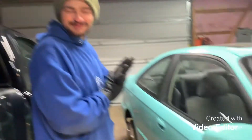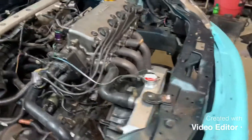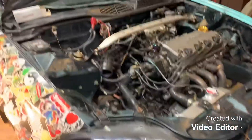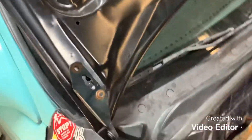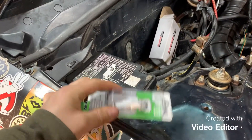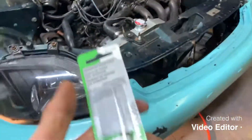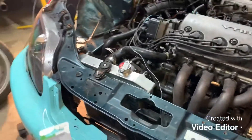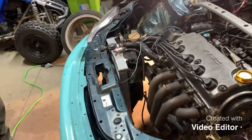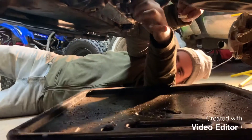Now we're gonna get to the radiator drain plug. I put the new radiator in as you guys saw in previous videos. The drain plug that came with it was leaking - it's a cheaper radiator, I'm not gonna lie, but it's better than what I had. I bought a new drain plug - I was hoping it wasn't gonna be plastic but it is plastic. It was only about four bucks. Let's get the drain pan under it and try to swap it out fast enough without losing much fluid.